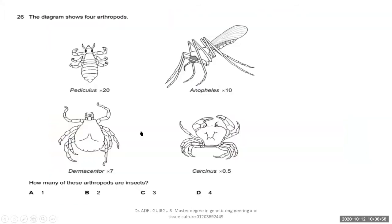Question: the diagram shows four arthropods. How many of these arthropods are insects? The answer is two — B. Why two? Because insects have three body parts, three pairs of jointed legs totaling six. Two of the shown arthropods match that description.